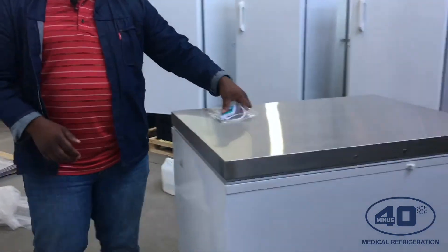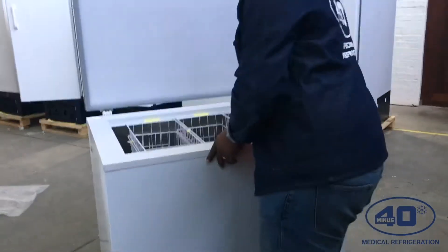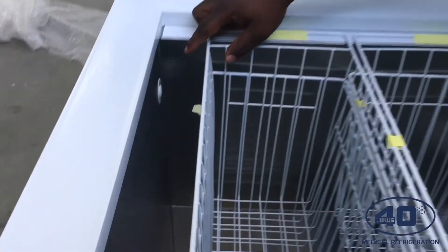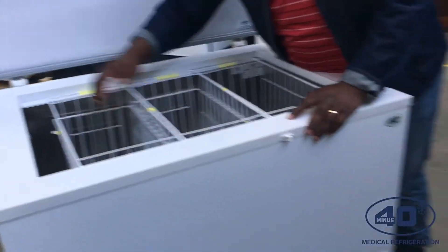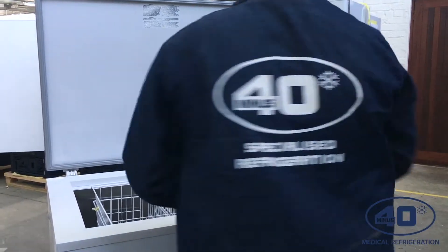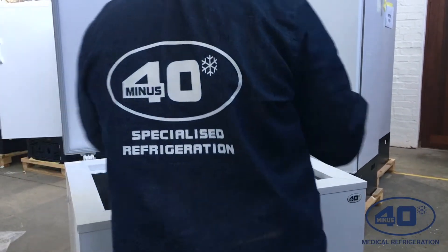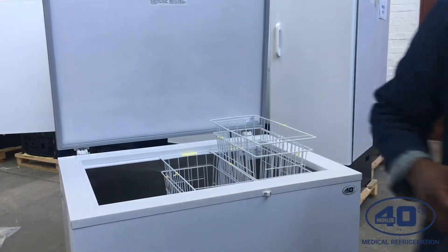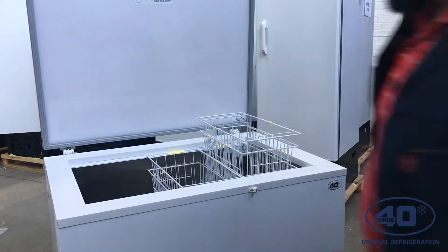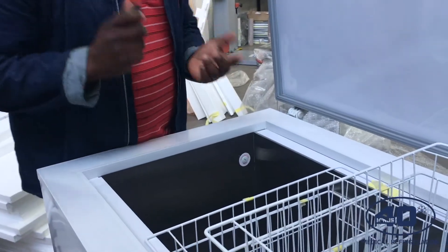I have to make sure that I open it from inside first, so I'll open the freezer. You can check right here inside — this is the inner part of the probe. For spacing purposes, I'm going to remove the basket. I'll make use of a screwdriver because I have to loosen the inner probe. You can use a star screwdriver.